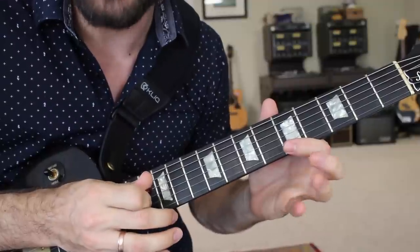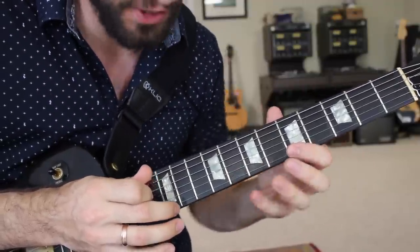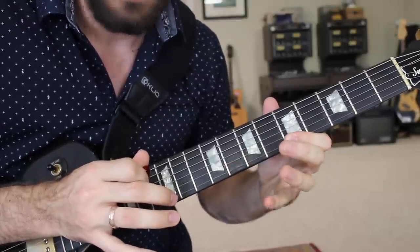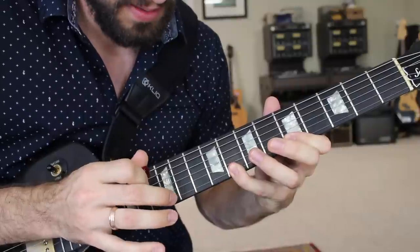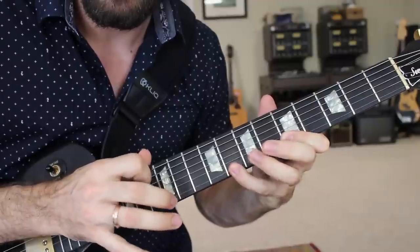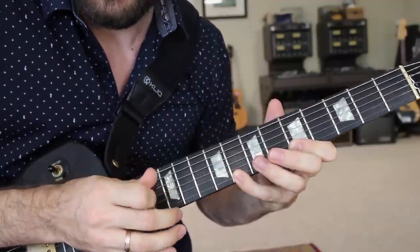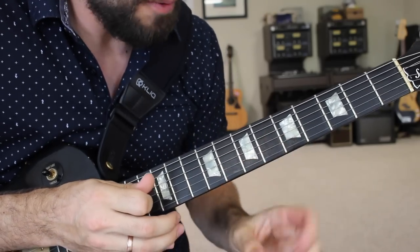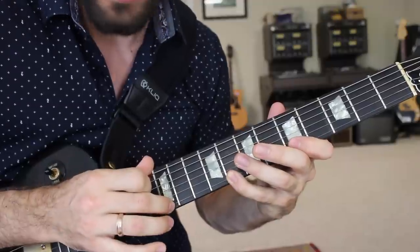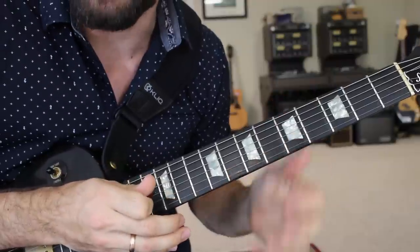Once you can do that a few times in a row, try to add in a hammer-on back to the pinky from the first finger. That is the basic finger tapping technique: a tap on the 12th fret, a pull-off, a second pull-off, a hammer, and repeat.